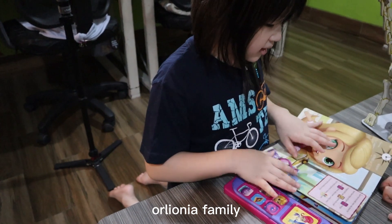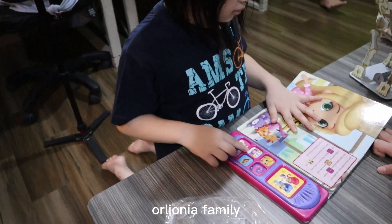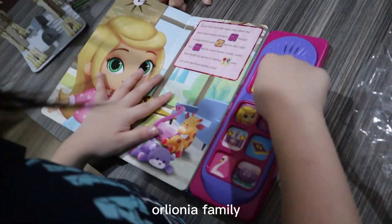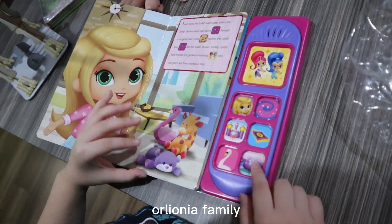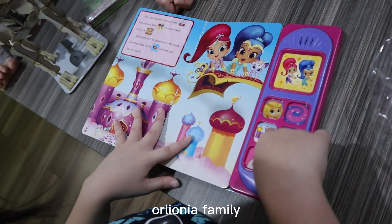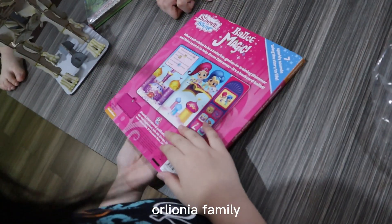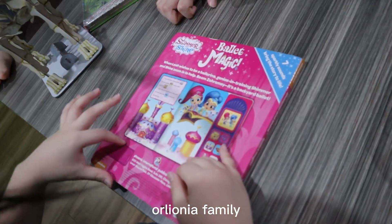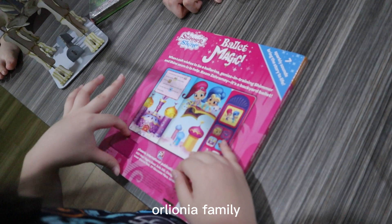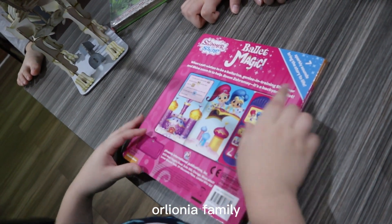The first one is... Is there any batteries in here? We need a screw to open it. Daddy, can you check? We cannot check.